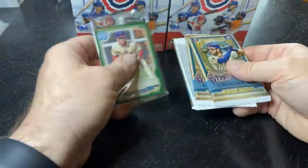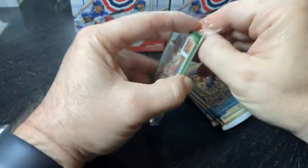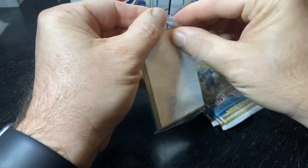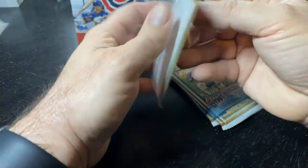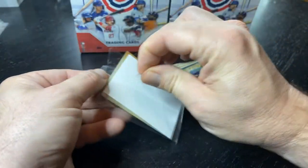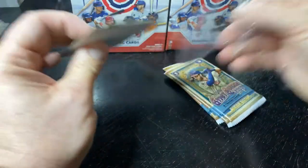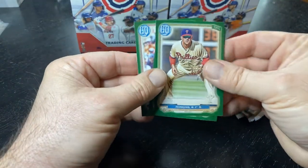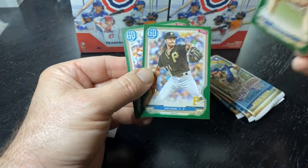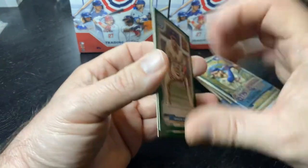Another rainy day here, so let's start with the Gypsy Queen hanger pack. The green parallels are exclusive to the hanger packs — silvers are in the bigger boxes this year. Trying to get this thing open without bending up the corners. We've got Reese Hoskins, Chris Archer, and Williams, so those are a bust.